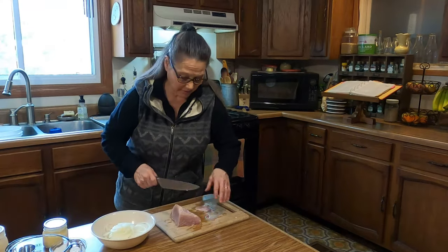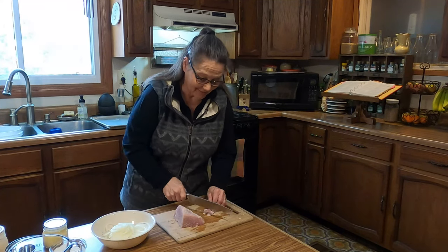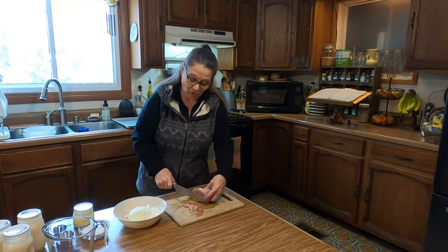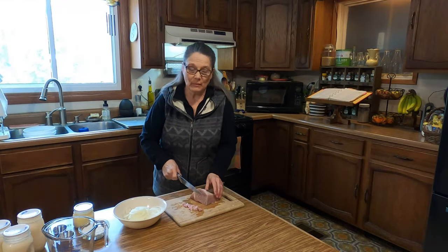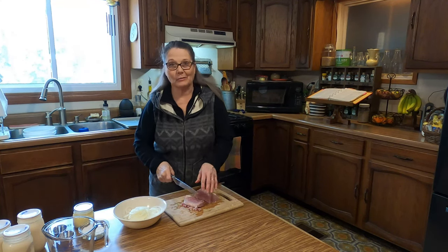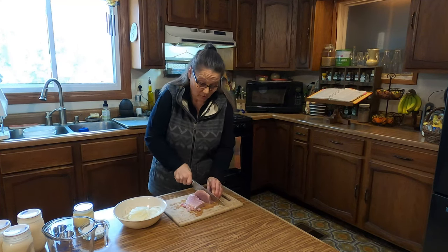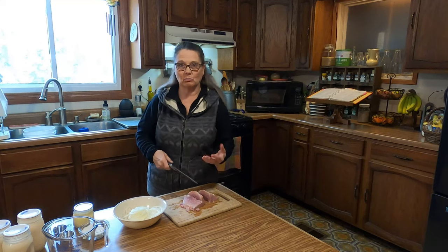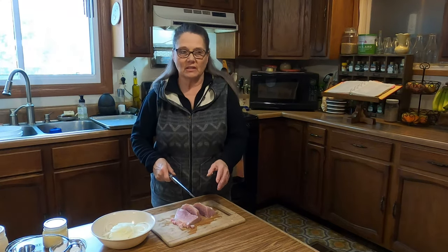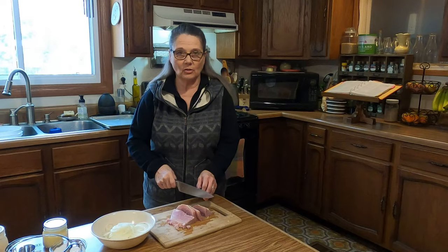I pulled a hunk of ham out of the freezer, let that thaw, and I'm just going to dice it up into bite-sized pieces. I have used my canned ham in the past before. The other day I went to the grocery store and I was walking past and I saw the hams in there — all of a sudden I noticed the price of the ham was $5.38 a pound, and one of the hams was like $76.